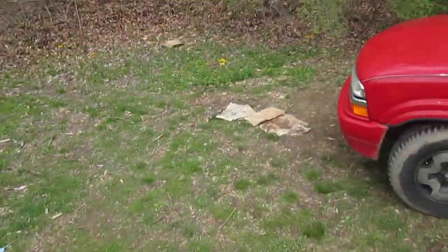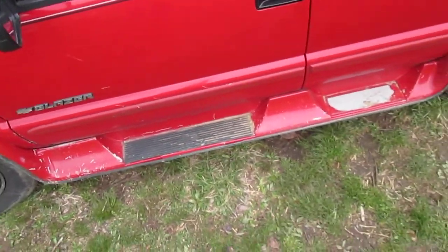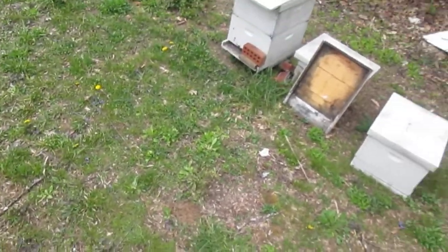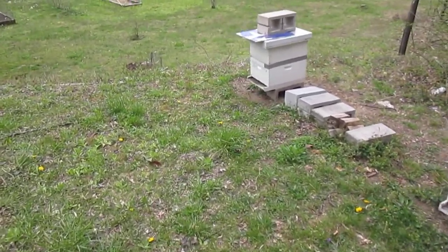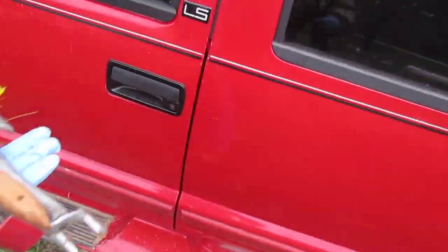Now we're going to go up to the other yard and see what we've got up there. Actually, this nuc was made from this hive down here. The day I was making it, a windstorm came up and blew my camera. So I just made it and put it up in a different yard. We'll go to that yard right now and see what we've got up there. I'll let the camera continue rolling.